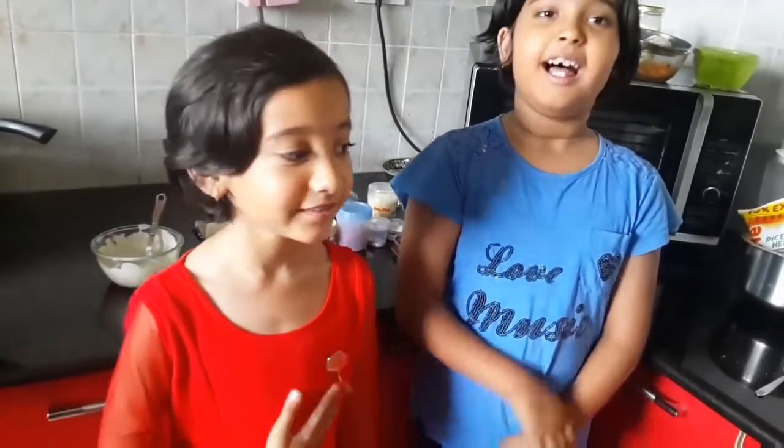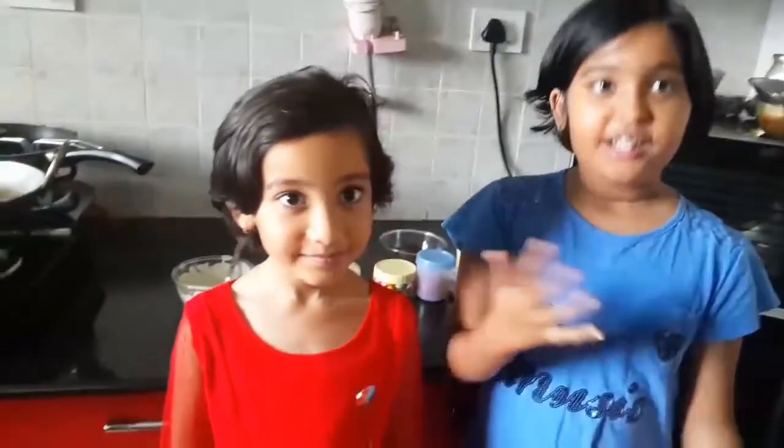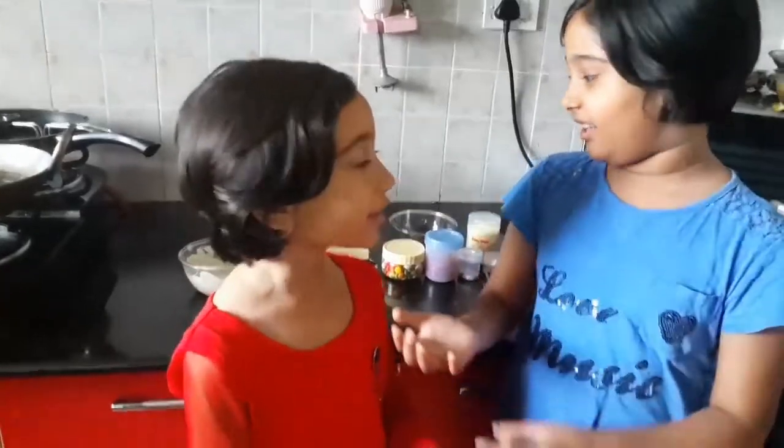Hello and welcome to Aria's Zone. My name is Aria and my name is Sia. Today we are going to make a recipe on how to make chocolate. So the ingredients are...